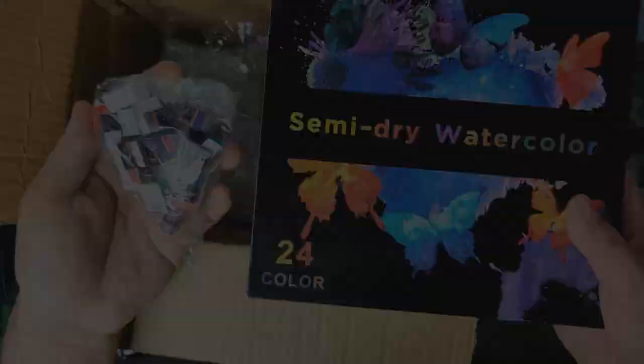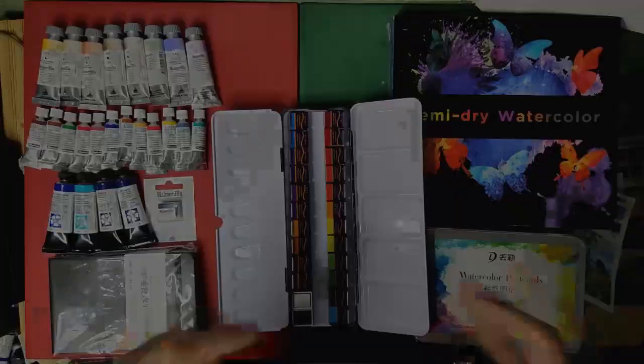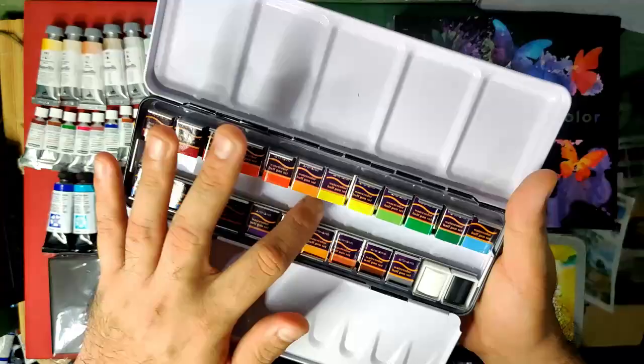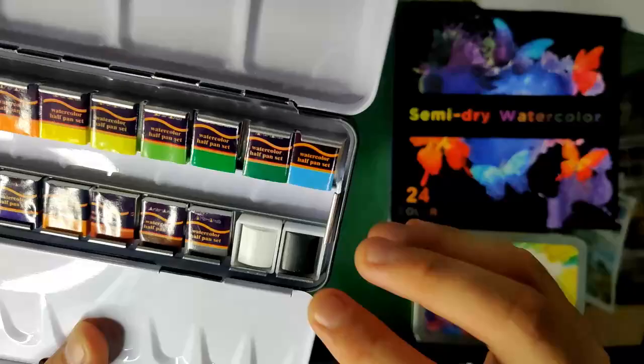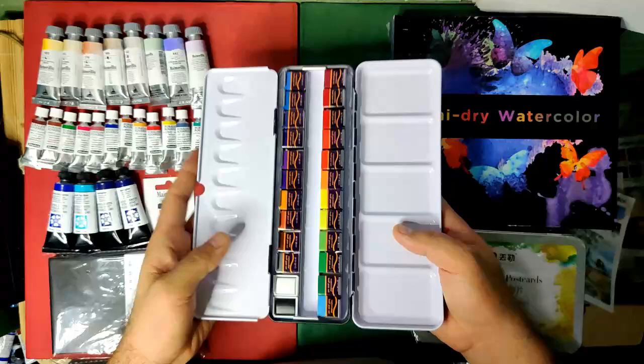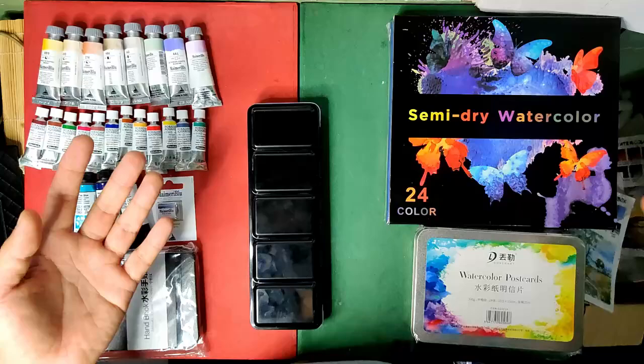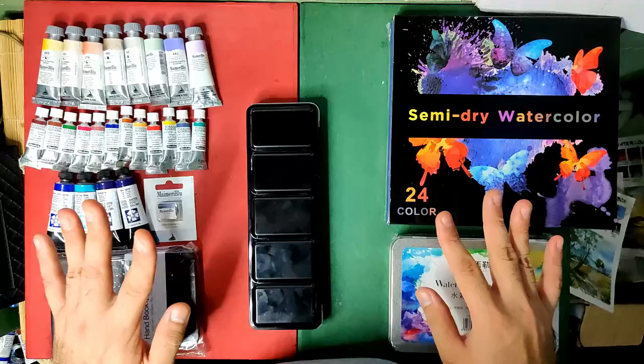Here are all the items in our art haul unboxing — or hoarding video, whatever you call it. I've placed these half pans in the thin set that Simi Art provided. I've noticed that the black and white pans look bigger than the others. We're going to review those separately. I think I'll review the semi-dry watercolors first because they're very interesting, but let me know in the comments which you prefer. We can't do the paper review yet as I'm still setting up for that.